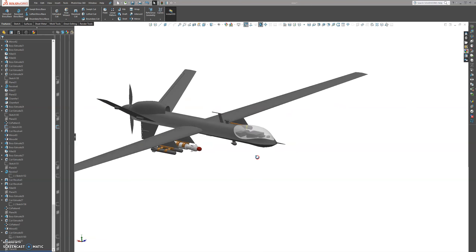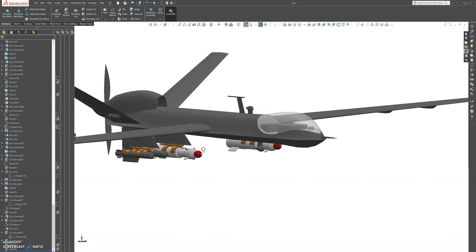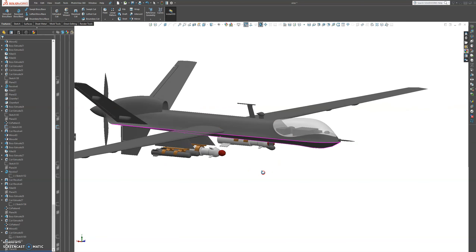Welcome back to UAV. In the last tutorial we created the rockets, and there are just a few more things we need to take care of: the camera system and the decals. We're going to create a camera system, split them into separate bodies, and save them into individual files. Then in the assembly we'll be able to add assembly mates so the camera can turn up and down, left and right.